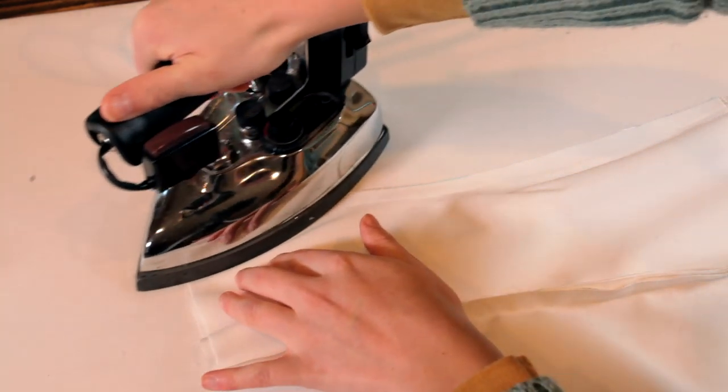You're just ironing it. And that basically sinks the stitches and thread into the fabric, so it kind of melds it together. And that's something I learned from a class that I took on ironing.